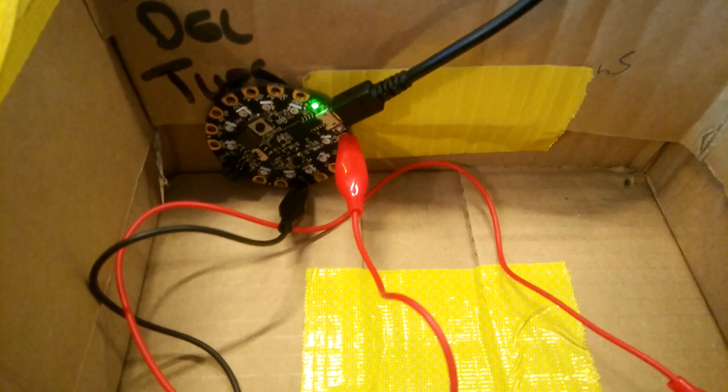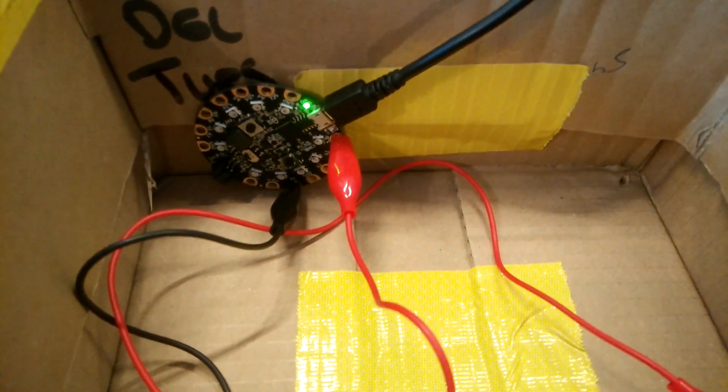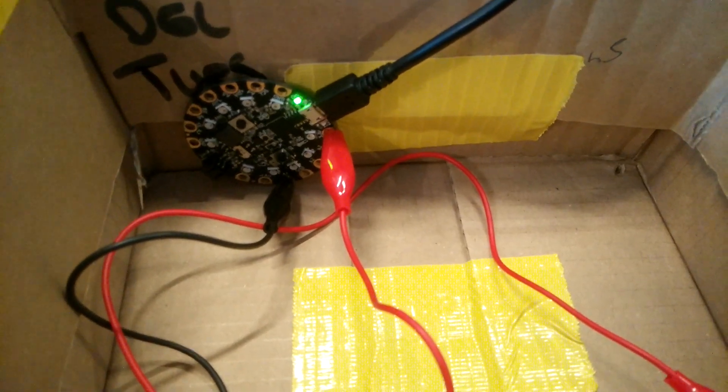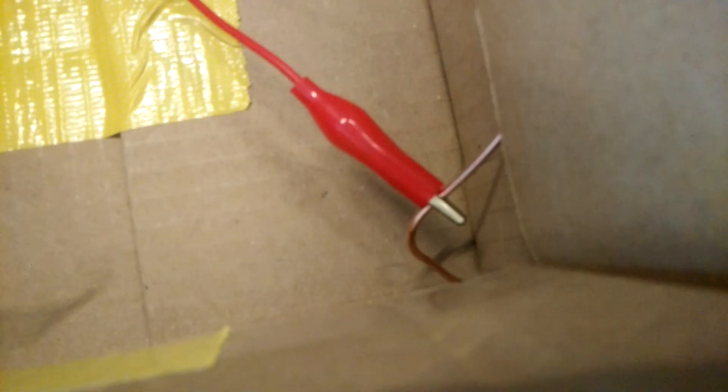We've got an Adafruit Circuit Playground Express and two croc clips connected — one connected to the metal course and the other one connected to the wire.